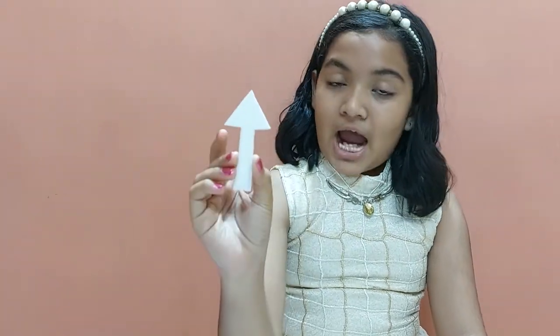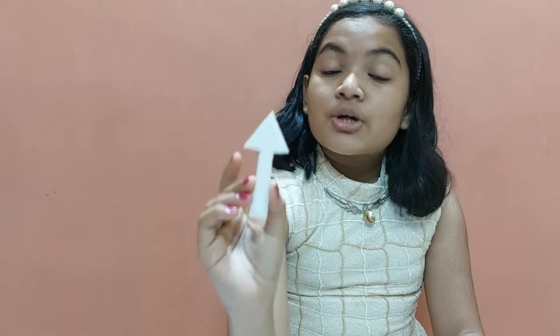Now, first, I have a piece of cork. I have cut it in the shape of an arrow so that you can understand the result of this experiment.